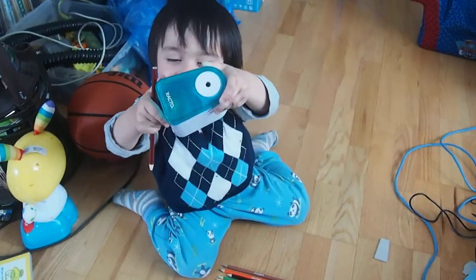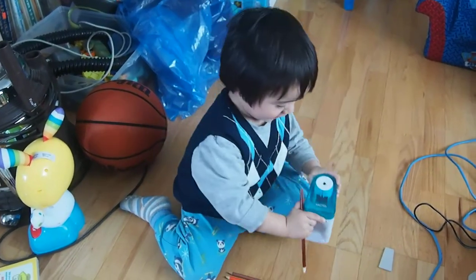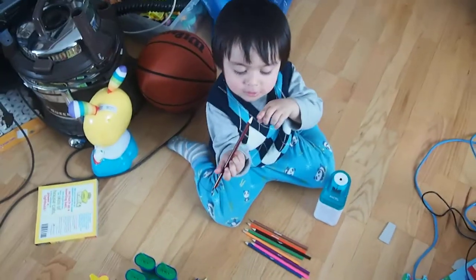Oh, look! Oh, yeah! Are you sharpening your crayons? I'm just walking.